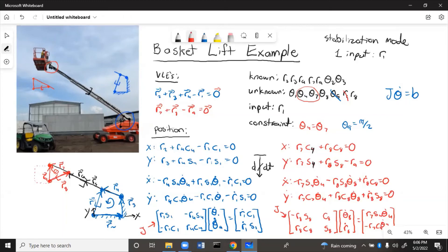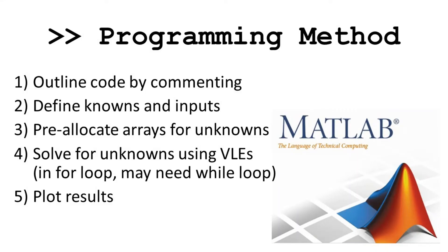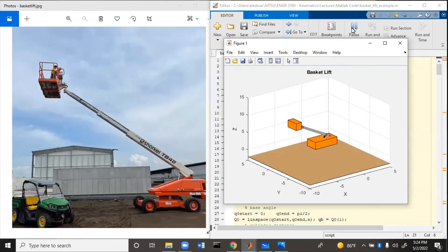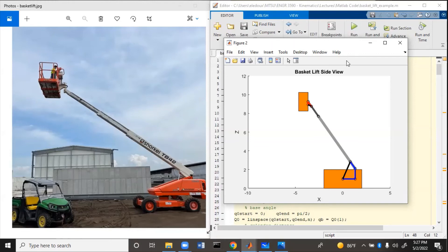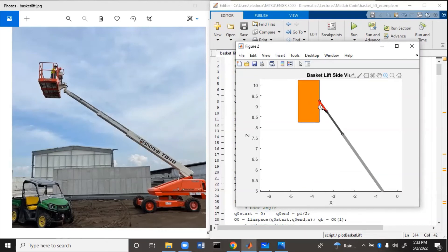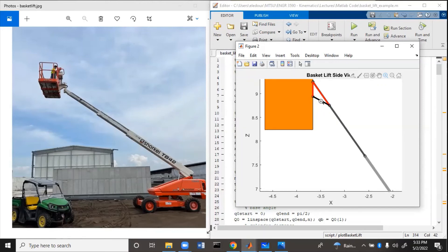Now let's look at the MATLAB simulation. Running the code, we first see the two-dimensional view and then the three-dimensional view. In the 2D view, the top loop is shown in red, the bottom loop in blue, and the cylinders in black. Zooming into the top loop, you can see the bottom cylinder, R9 staying vertical to keep the basket level, and R7 in line with the rest of the boom.